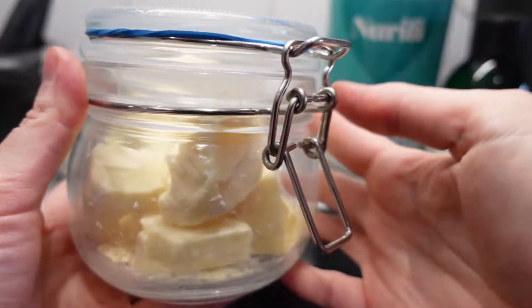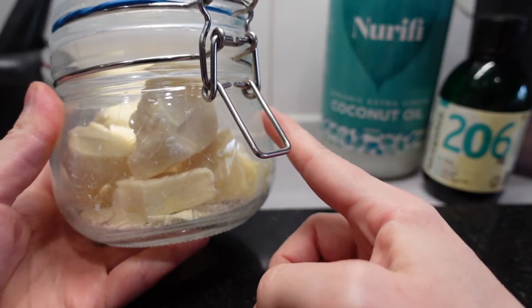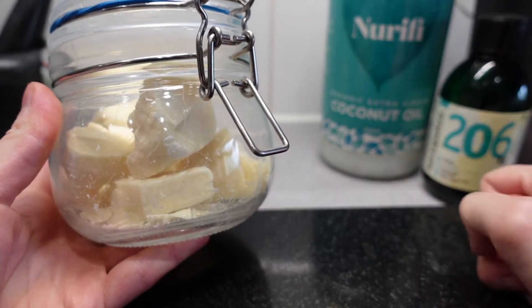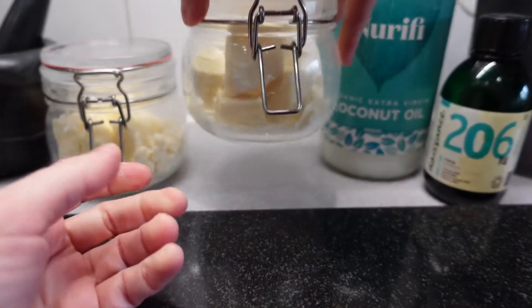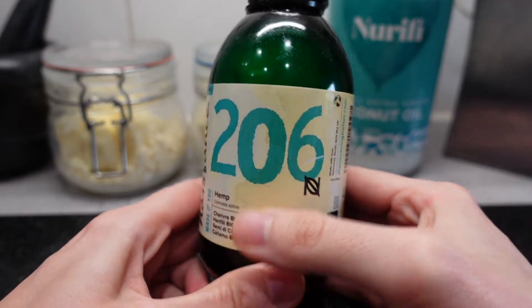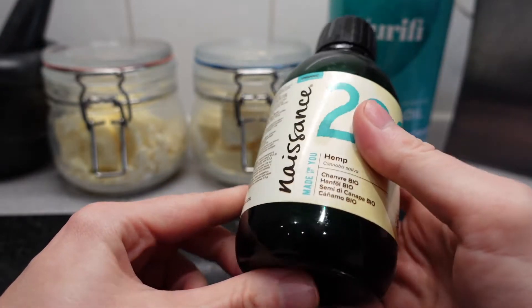So if you just wanted the cocoa butter, you would add two parts of this and one part each of the coconut oil and hemp oil. You can also use olive oil or almond oil, so you can mix it up and make whatever flavour you like.